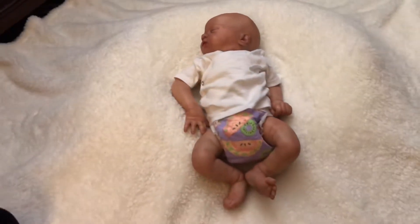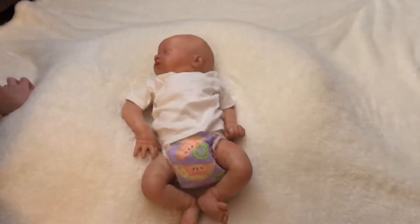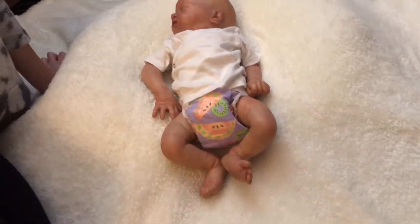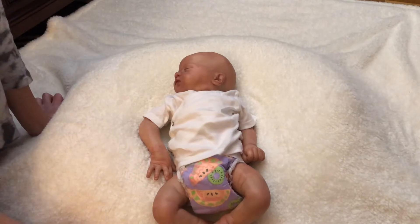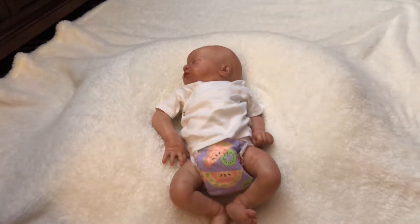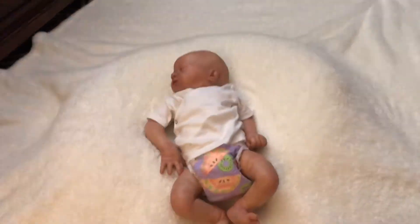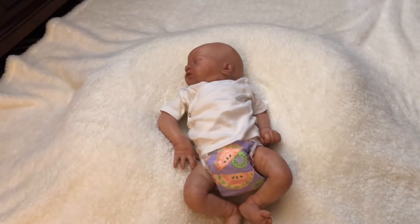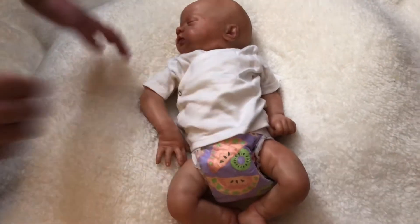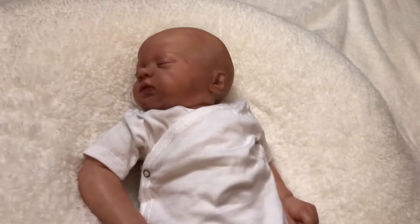Hi guys, welcome to Jenna's Baby World! Today we're doing a little baby photo shoot. I'm not even a professional - I don't even know how to do this. This is going to be like a first-time reaction thing. Well, it's actually the second time - I did one on my Instagram, but it was too late. Now we have time, even though it's really dark.